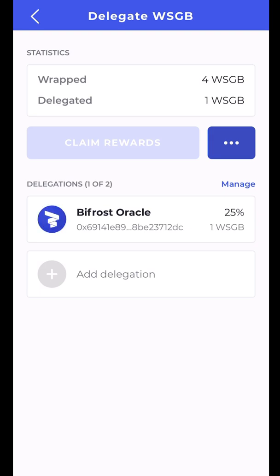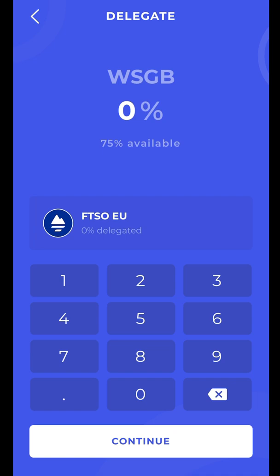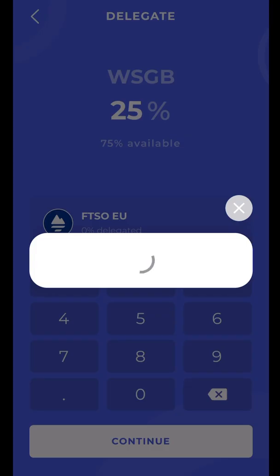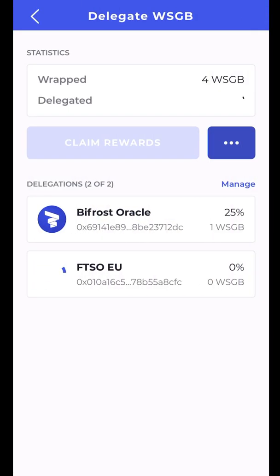It's now delegated — 25% of my four Songbird into Bifrost Oracle. I'm going to add another delegation. I'll do FTSO Europe at another 25% and confirm it. Remember you can only have two delegations. So now I have two delegations: two of my four wrapped Songbird in Bifrost Oracle and two in FTSO Europe.